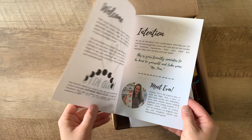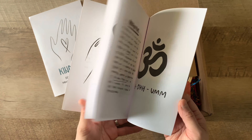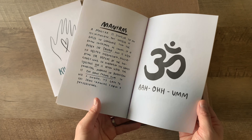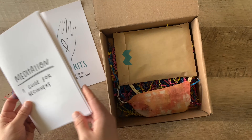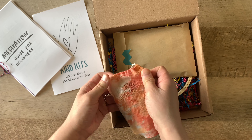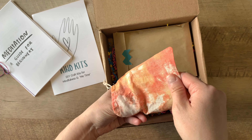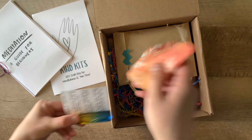Each kit comes with a welcome pamphlet with QR codes to YouTube tutorials and a Spotify playlist, an awesome meditation guide for beginners, and an essential oil roller for your emotional wellness with instructions.